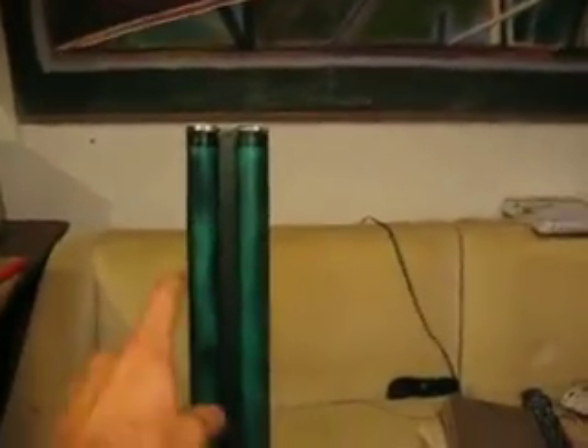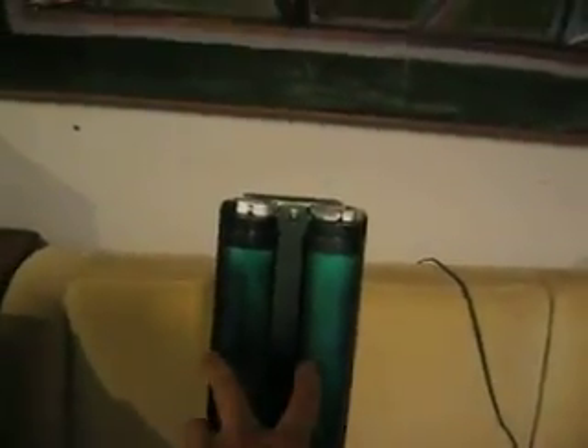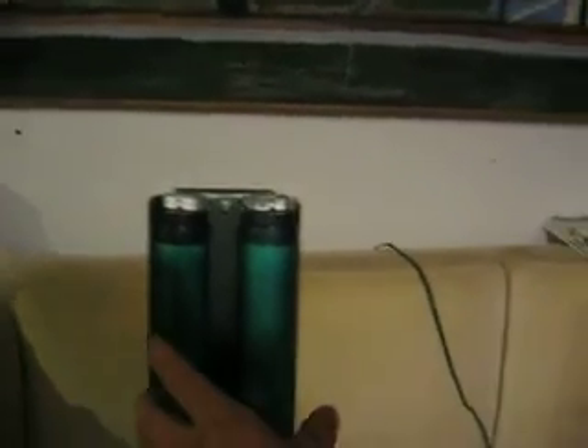We'll start with the fluorescent light fixture. Here's the fluorescent light fixture right here, and you can notice that it has two plastic tubes that slide over the fluorescent light fixture. It is painted with a bright green tint — transparent paint that I got at my hobby store. Now I will show you the light cord, and right here is the cord that goes all the way over to a power strip.